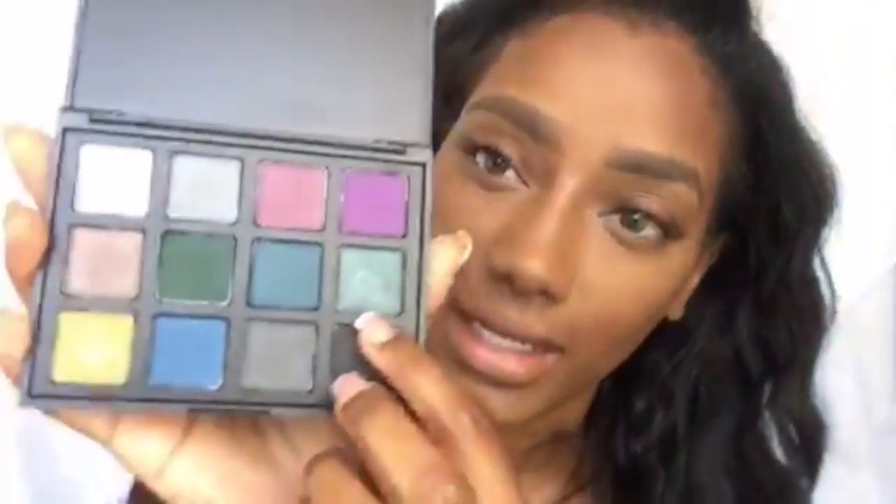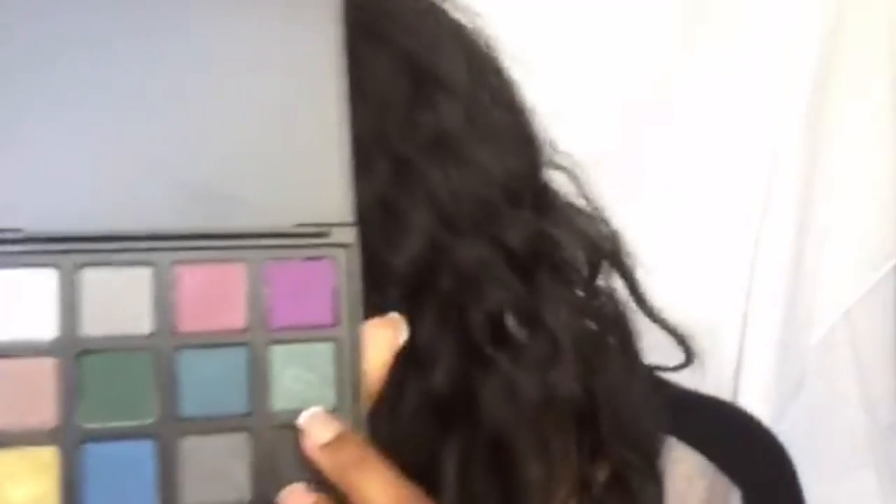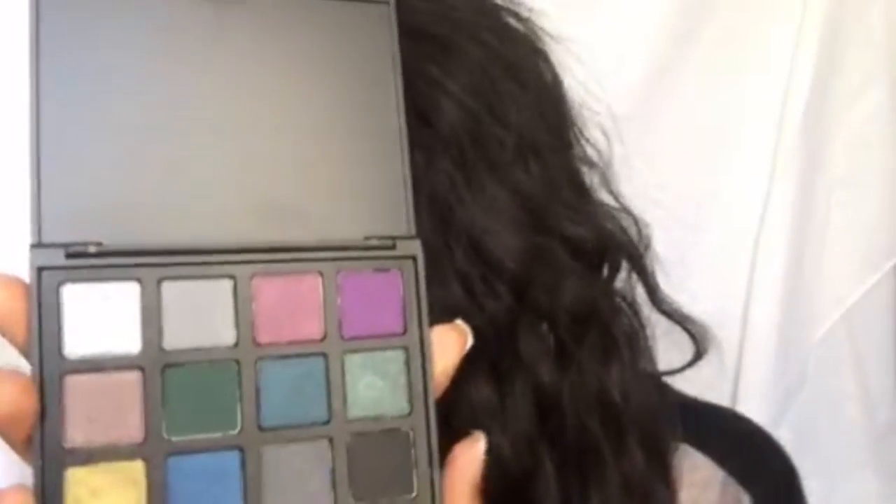The eyeshadow palette I'm going to be working out of is from Morphe — it's the 12Z palette. It's a smaller one. These colors are really vibrant. This color right here is very much a dupe for MAC's 'Club,' which is a satin. A lot of these colors are very similar to MAC's eyeshadows, which is why I purchased it.